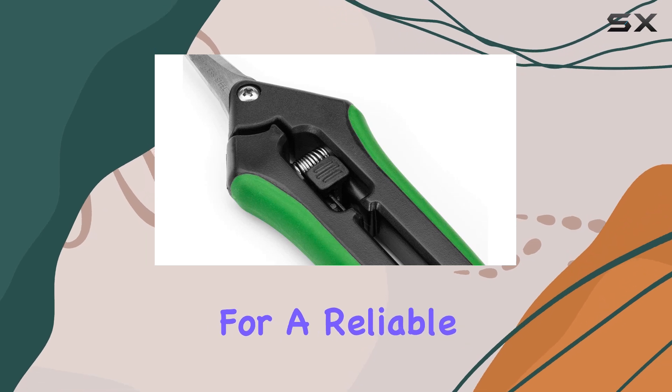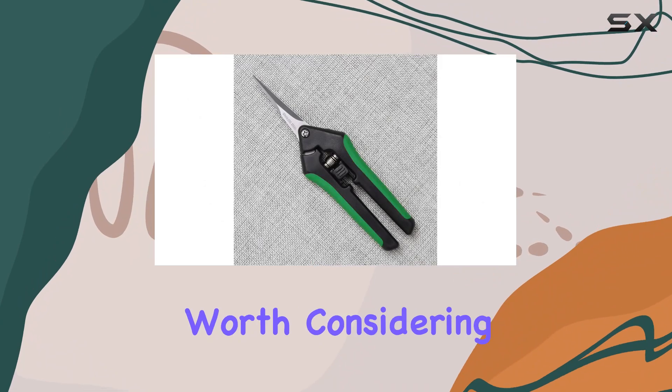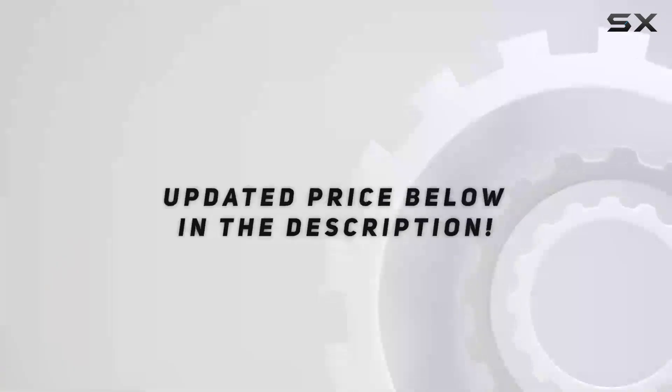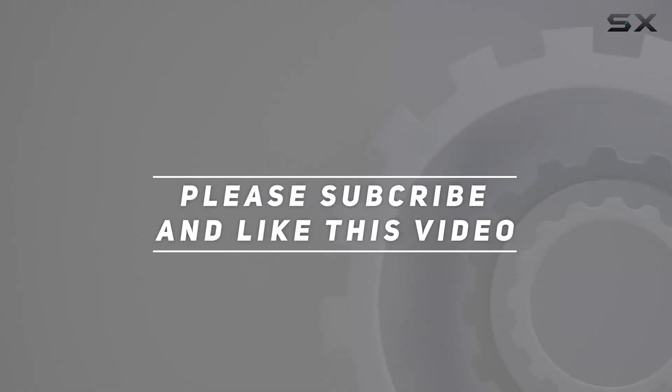If you're looking for a reliable, comfortable, and efficient pruning solution, this set is worth considering for your garden toolkit. Check out the video description for updated price. And thank you for watching this video.